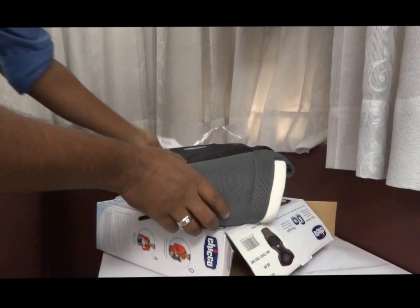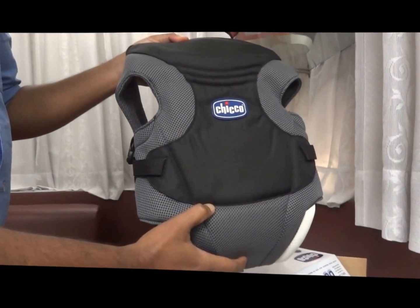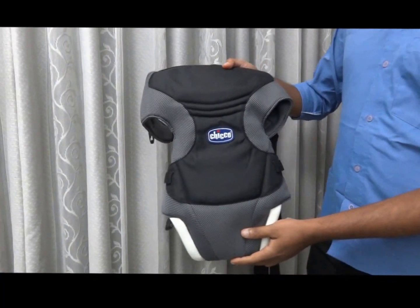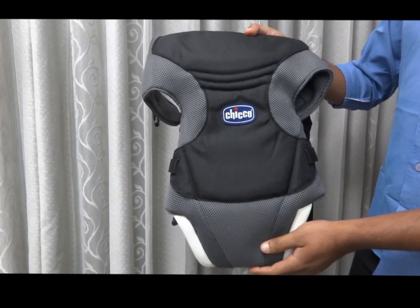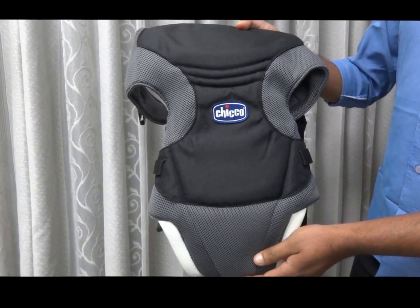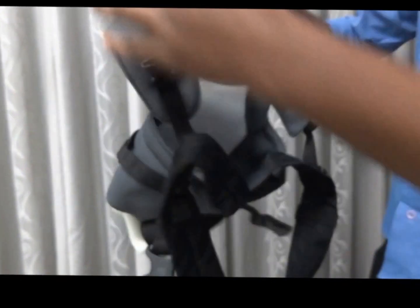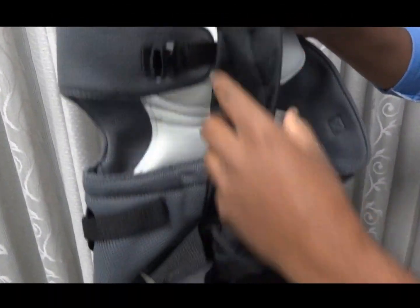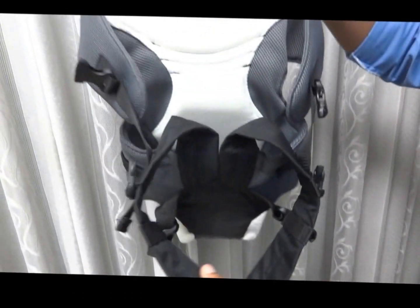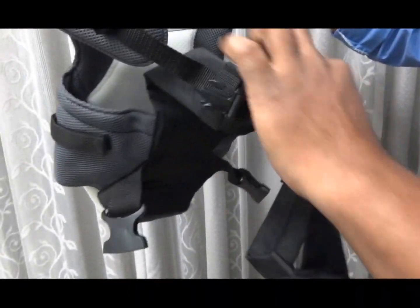Now I am going to demonstrate how this product works and how it will be useful for children. First, we should know how to tie this product. These are the straps of the baby carrier along with the belt. You can see the gap between both belts — we need to put this around to the neck side.